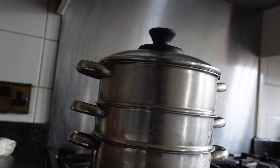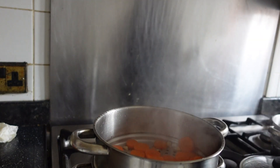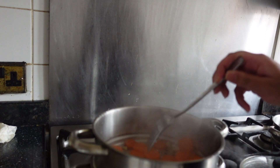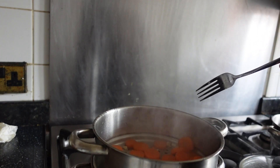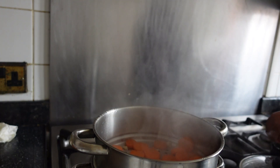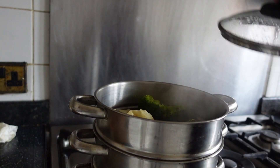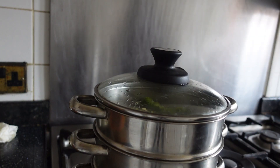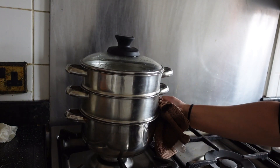We're going to leave the steamer to do its job and come back in about 7-9 minutes. Now that 7-9 minutes have passed, I'm just going to take the lid off the steamer. I'm going to grab a fork and give my carrots a poke just to check that they have cooked through — they are nice and soft. The cauliflower and broccoli are also fine. So I'm just going to turn the hob off and put my vegetables to one side so that they can cool down.